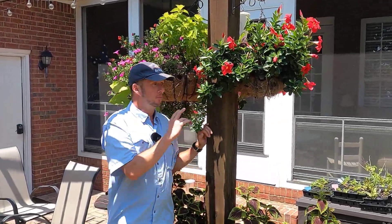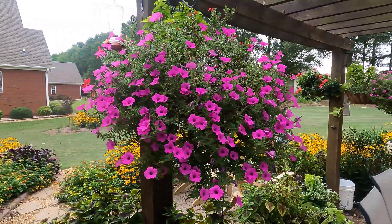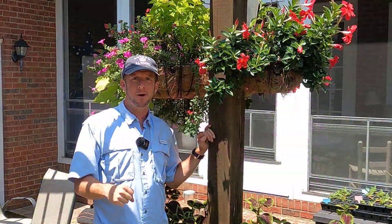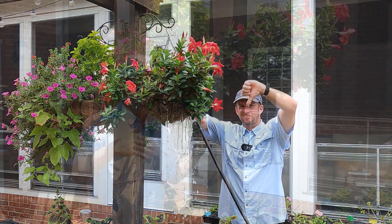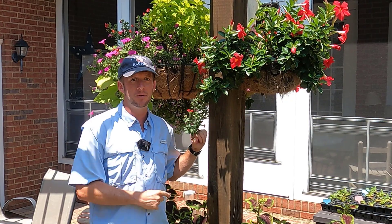I love my hanging baskets. They're beautiful and a wildlife attractant. There's constantly hummingbirds and butterflies and bees all over these baskets. However, a downfall to that is I have to water these every single day, if not twice a day when it's above 95 degrees. I'm out here in the morning and in the afternoon watering so these do not wilt.